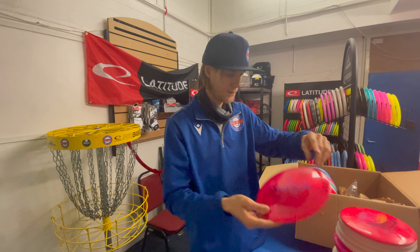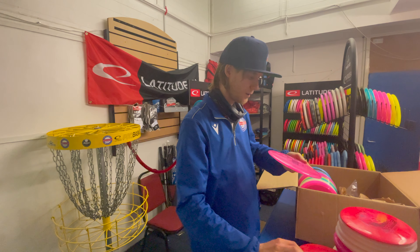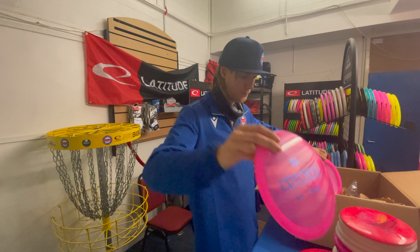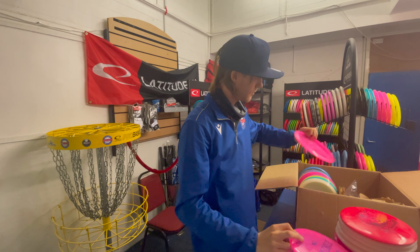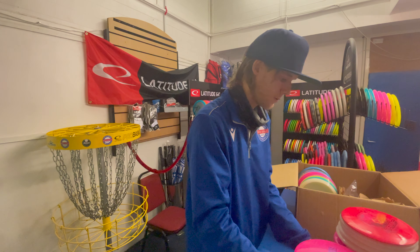We've got more Explorers here — a couple in red, a few in pink: pink Explorer, pink Explorer, and another one. So a nice restock in Explorers, which is awesome.